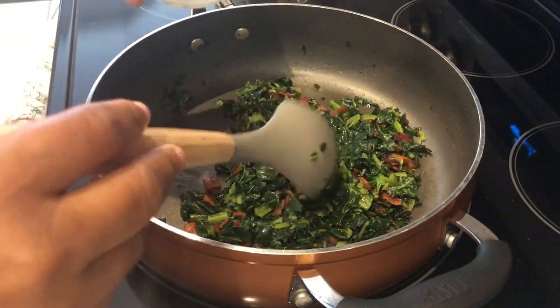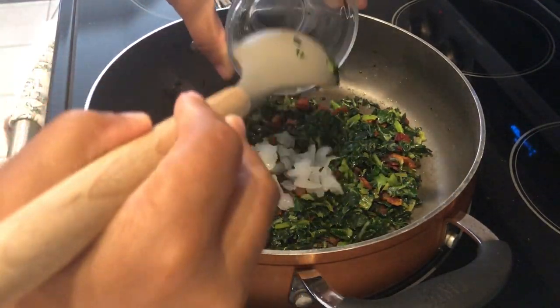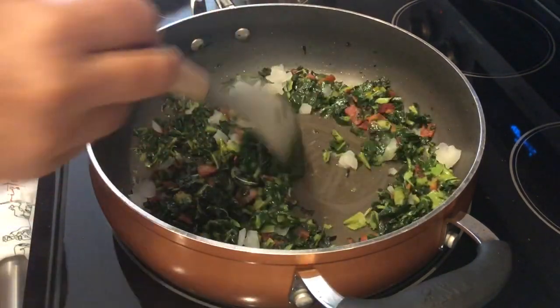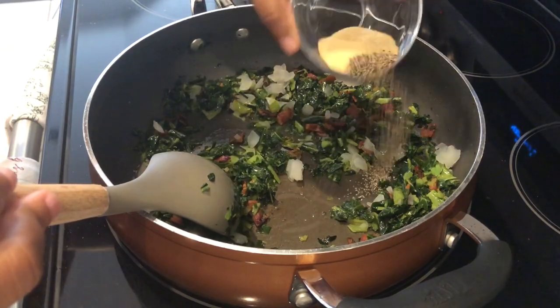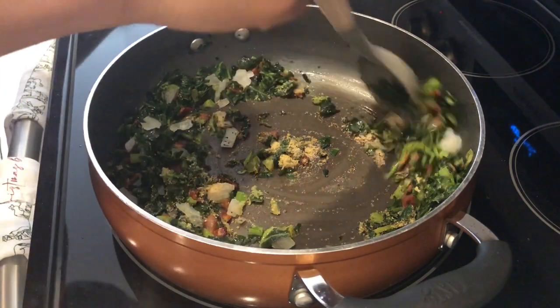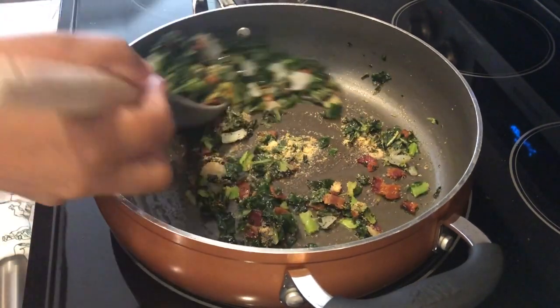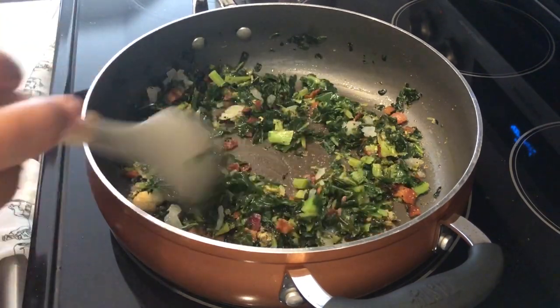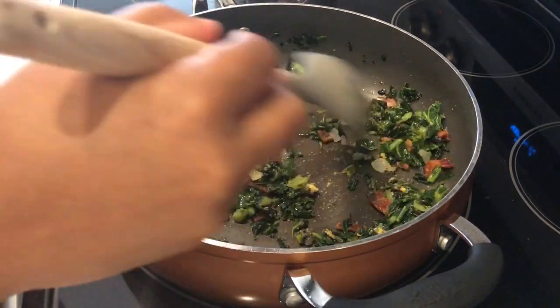My collard greens have gotten nice and tender and now I'm just adding in that onion and the seasonings. Give it a good stir, and you're going to let the onions get a little tender.